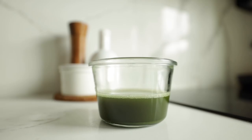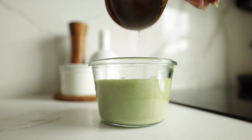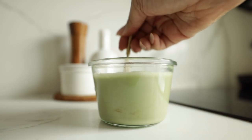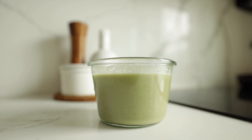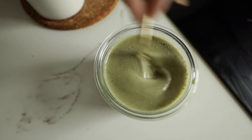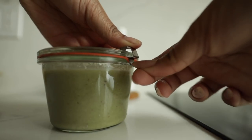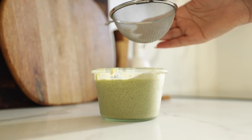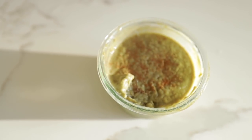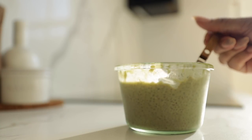Next I'm making a chia seed pudding, which is normally more of a dessert the way I make it — very thick and custardy — but I decided to have it for breakfast. What better ingredient than matcha? I mixed it with some homemade cashew milk; I strained it this time because I wanted it lighter. I sweetened it with agave and also some date syrup from last week's video, since it only keeps for a couple of days and you want to keep incorporating it so it doesn't go bad. I let this set in the refrigerator overnight, just like overnight oats.